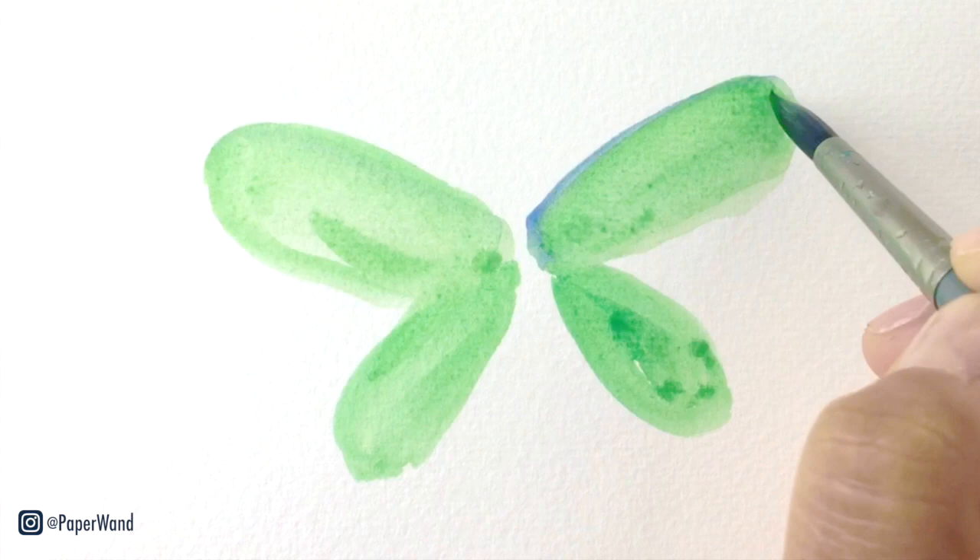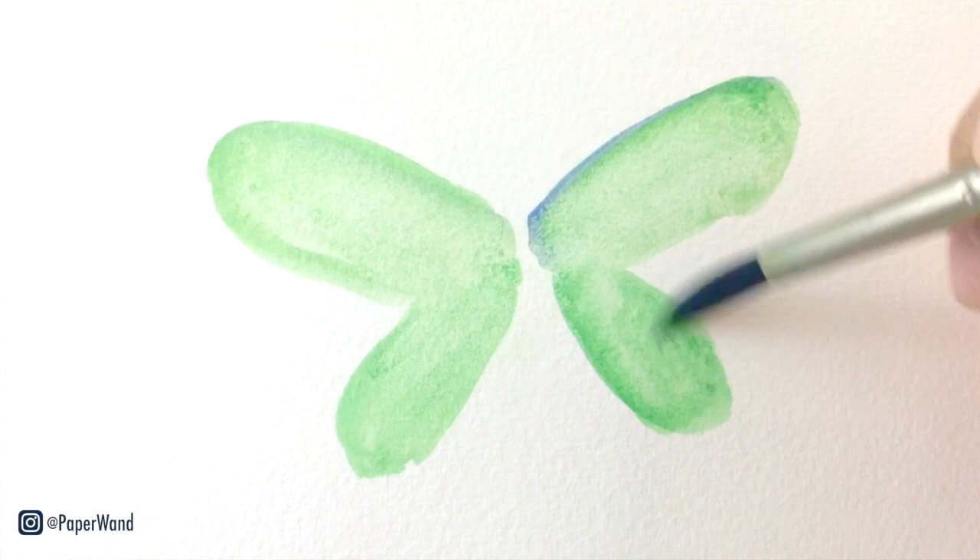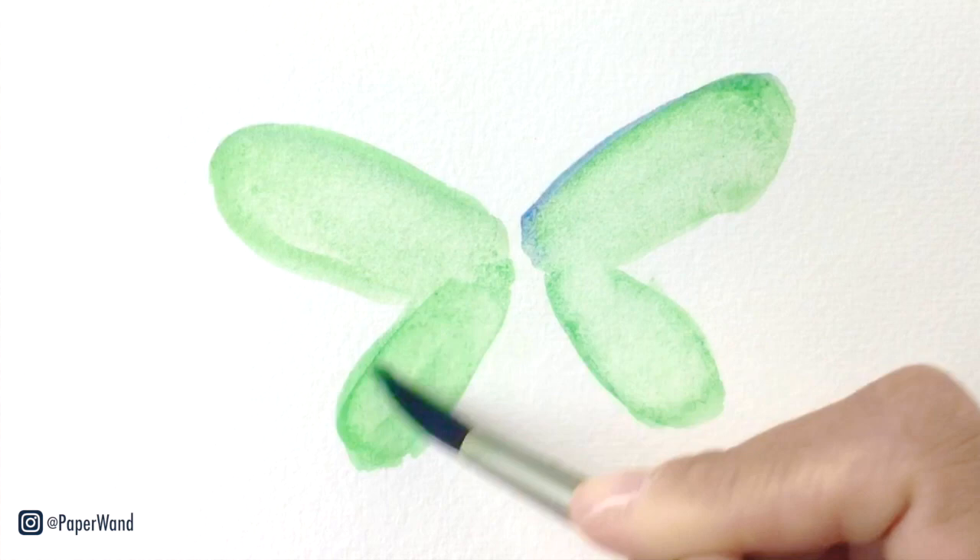You can also use your paper towel to lighten up any extra paint so that your wings stay kind of light and airy. You can also use a little bit more clear water to lift up some of that paint and then use the paper towel to again dab away.